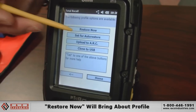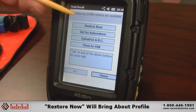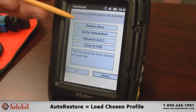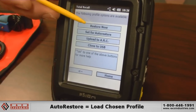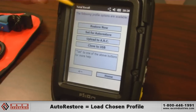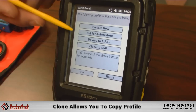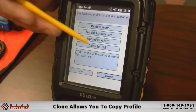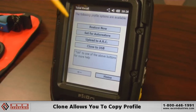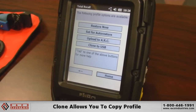If you want to set it for an auto restore, upon a cold boot the terminal would automatically look for the Total Recall profile and run it. So after a cold boot, it automatically reconfigures your device the way it's supposed to be. Should you need to clone it to a USB drive, you would take this file and copy it to another device to configure that device — that's what this option is for.